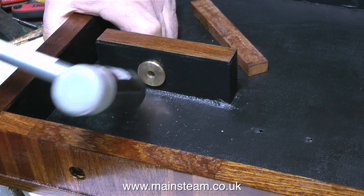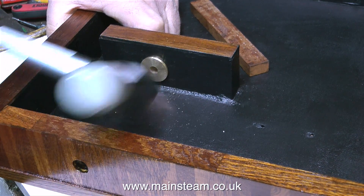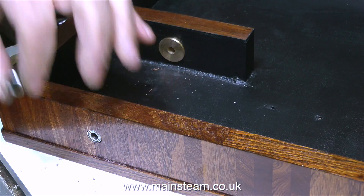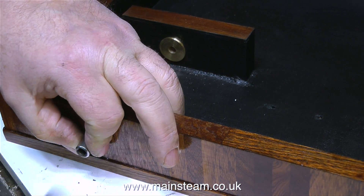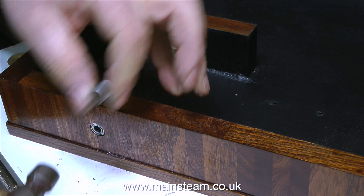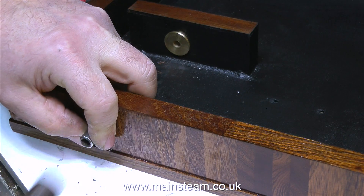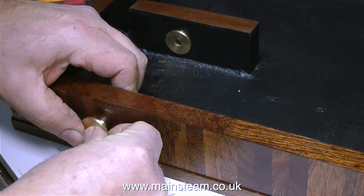I'm hitting this with a soft rubber-faced hammer that I bought recently. To initially tap the bearing into the half-inch diameter hole I use a socket. It's most important that if you put any pressure on a bearing, you need to put the pressure on the outer ring — never the inner part.